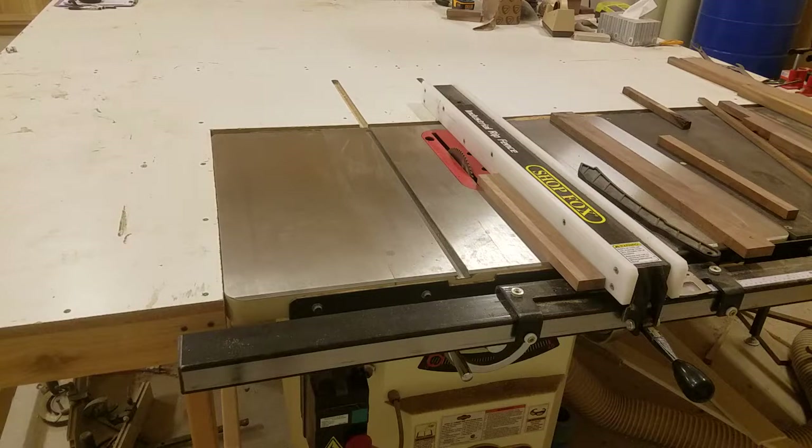The other thing I want to stress is always maintain really sharp equipment. Make sure that blade is sharp. As soon as it starts to show signs of getting dull, change it out. It's not worth losing a finger because you wanted to get a little bit more life out of your table saw blade. I want to talk about the table saw blade after I show you me running this through with about a one and seven eighth inch span between the blade and the fence, and do it safely.